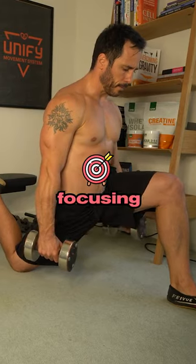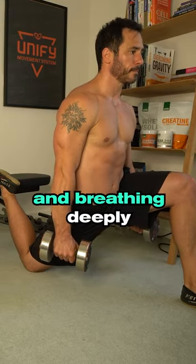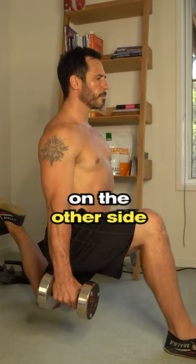Hold for 30 seconds, focusing on relaxing into the stretch and breathing deeply, and then repeat on the other side.